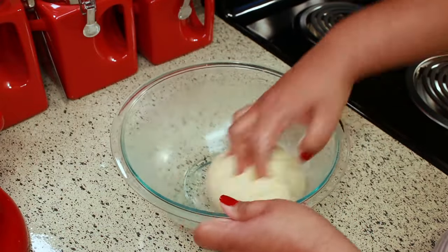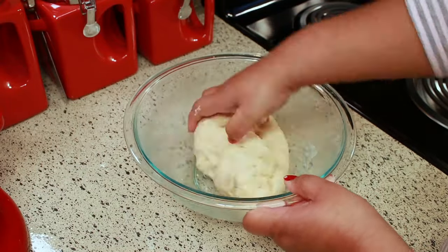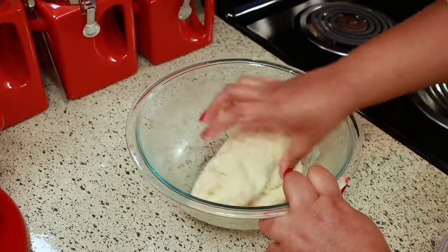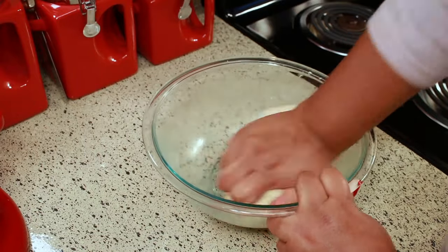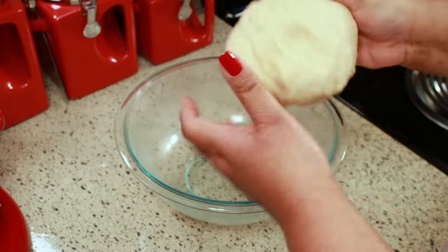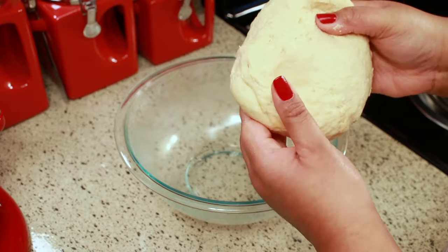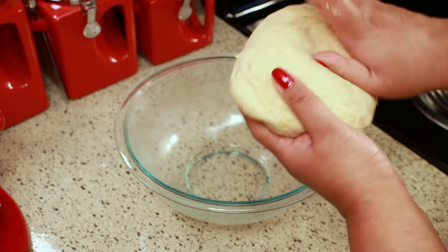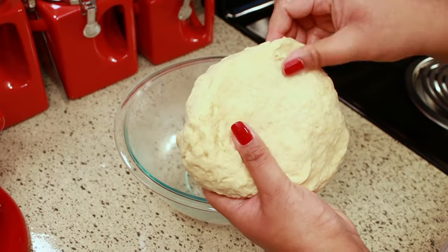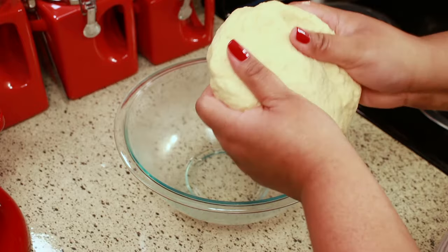This is the easiest recipe you'll ever make and you'll never think hard about making meat pies again. The way I like to describe this dough is a cross between a pie crust and a tortilla — it's not flaky enough to be a pie crust but it's not elastic enough to be a tortilla. It just needs to be nice and soft but not sticky.